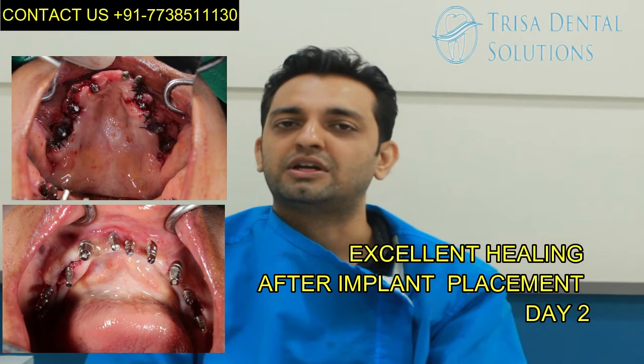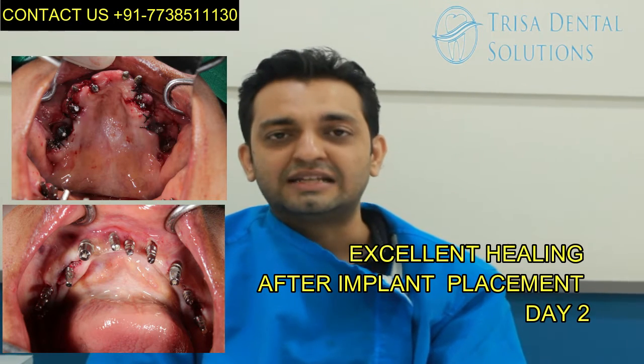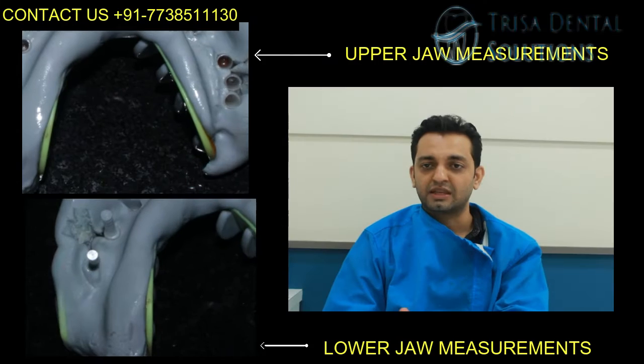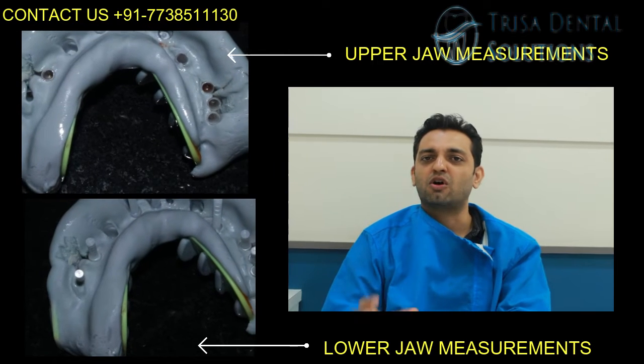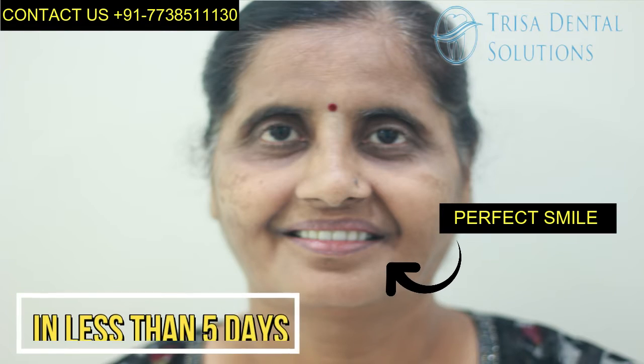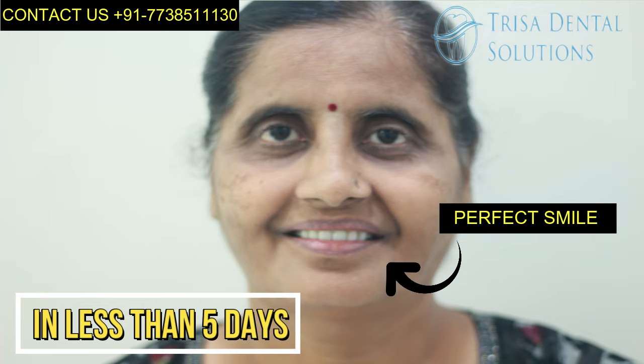Except for that one implant, all the other implants were placed flapless in the mouth. The beauty of this system is that once the implants are placed, you don't have to wait three to six months and you don't have to do bone grafting — you can immediately start taking measurements. As you're seeing on day two and day three, all the healing sockets are perfectly fine with not much pain or swelling. After a series of measurements, in less than five days we could give her a perfect new set of teeth.